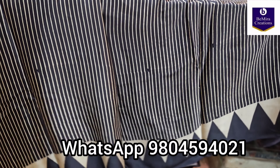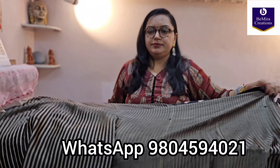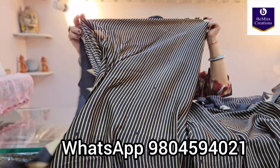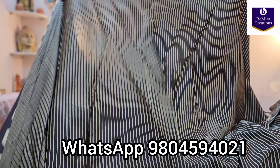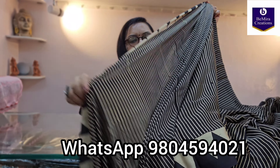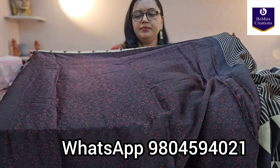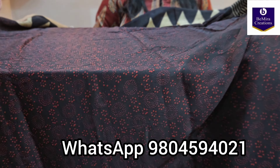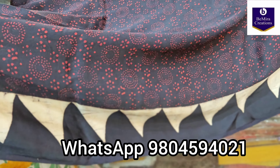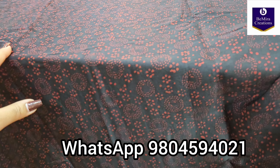These sarees look very pretty, especially this kind of contemporary design — suitable for formal occasions, office wear, or daily wear. See how beautiful this saree is. The entire saree is in this stripe pattern. The blouse is also in ajrak handblock print, natural dyed, and this is how its border goes. The entire saree is in black color and the blouse is in a black and red combination.